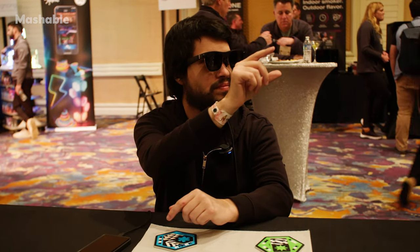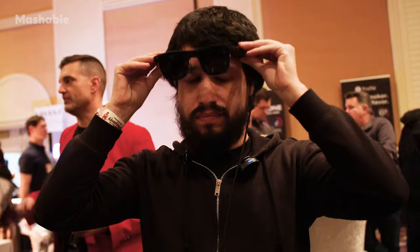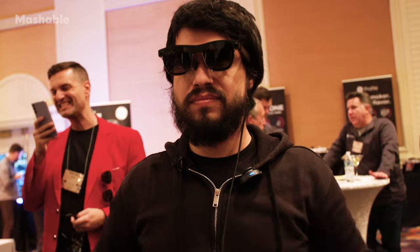AR glasses overall at CES has been sort of a hit or miss. The technology is really impressive, but it's very clear that it's not there as a consumer everyday-use device yet.